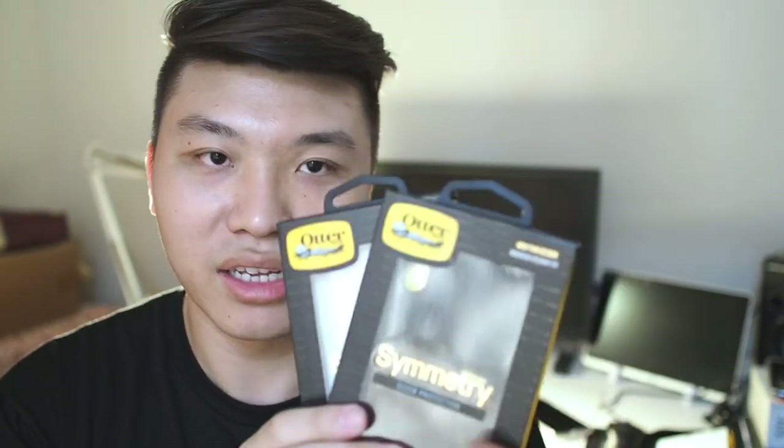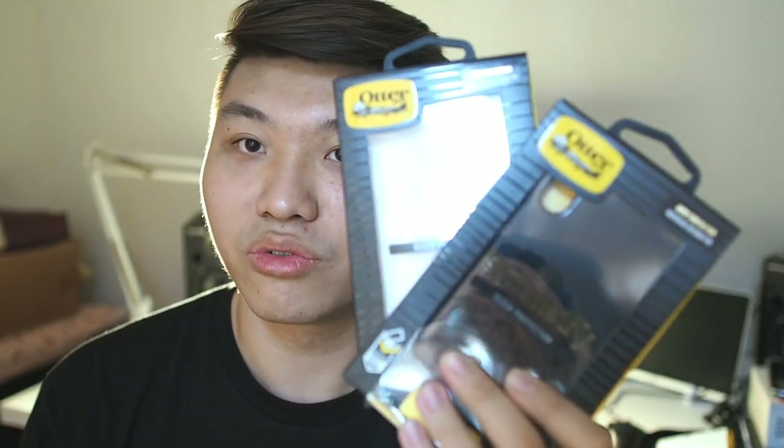I have two right here — the Symmetry Clear, which is newly designed, as well as the Symmetry with a printed back instead of the usual boring Symmetry cases. Before I begin, if you haven't subscribed to this channel already, hit the subscribe button and enable notifications. Also follow me on Instagram at drawtech_official where I'll be posting sneak peeks of stuff I'm about to review. Let's begin this hands-on first look of the new Symmetry cases.